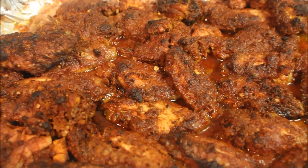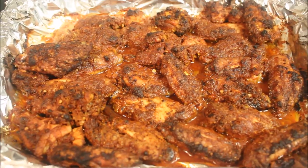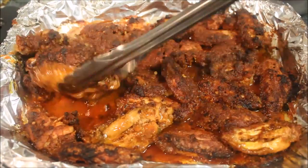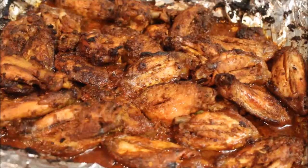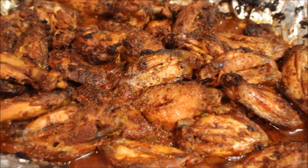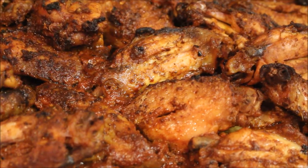And they should look like this — crispy, golden and brown — but they're not done yet. You need to turn them over and pop them back in the oven for a further 5 minutes just to crisp up the other side. And voila, they're done! Simple, easy and delicious.